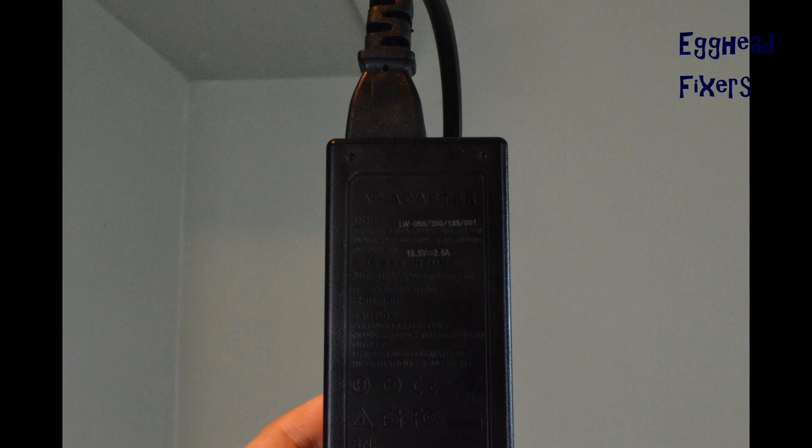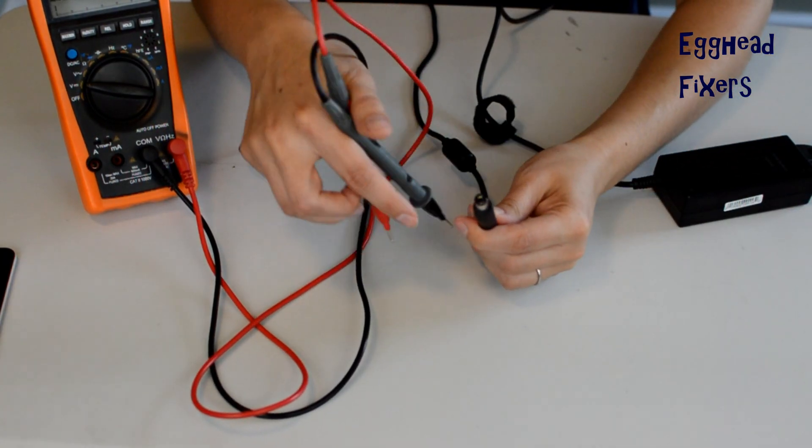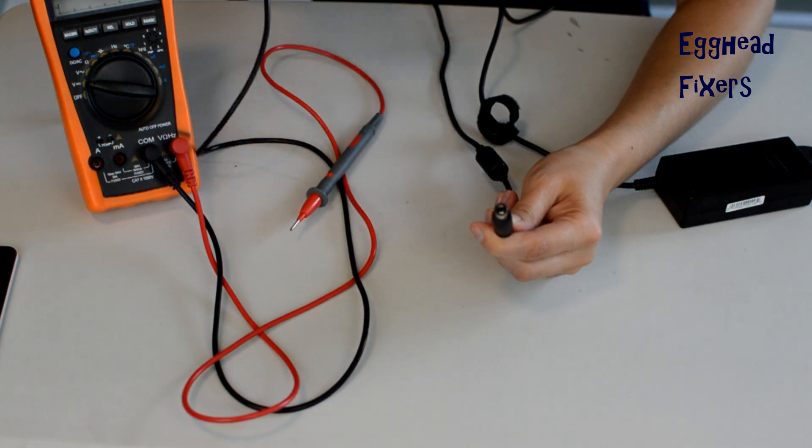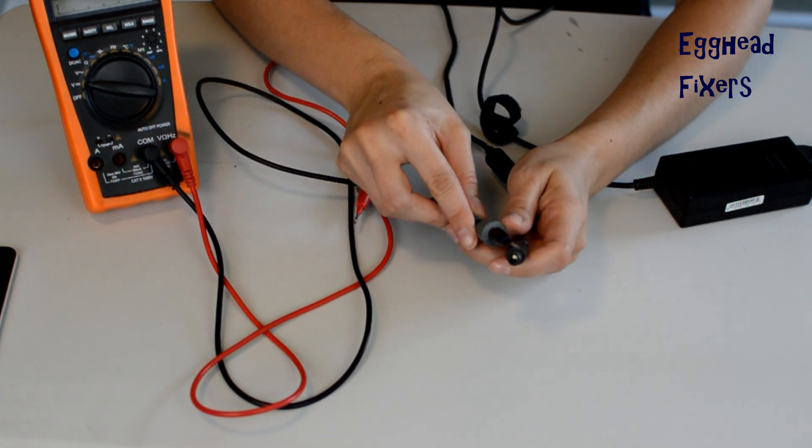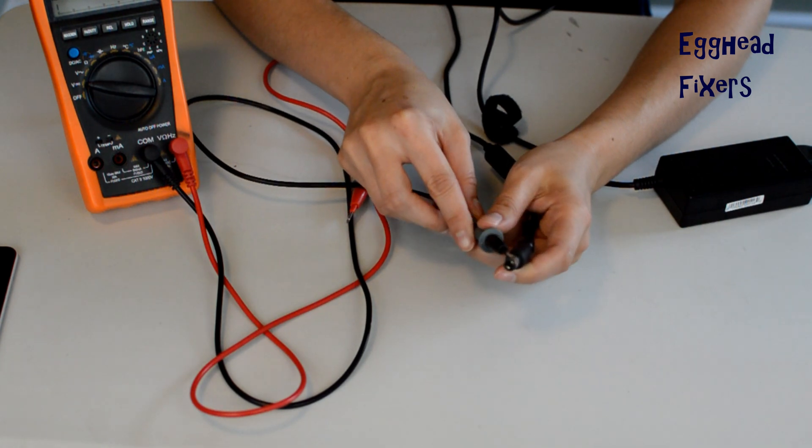Take the block and look at what voltage it says it should be putting out. For example, this reads 18.5 volts, so it should be near that if it's a good charger — either half a volt higher or half a volt lower. That's well within the margin of error for a charger that's working properly, because if it's too high or too low, it won't work.